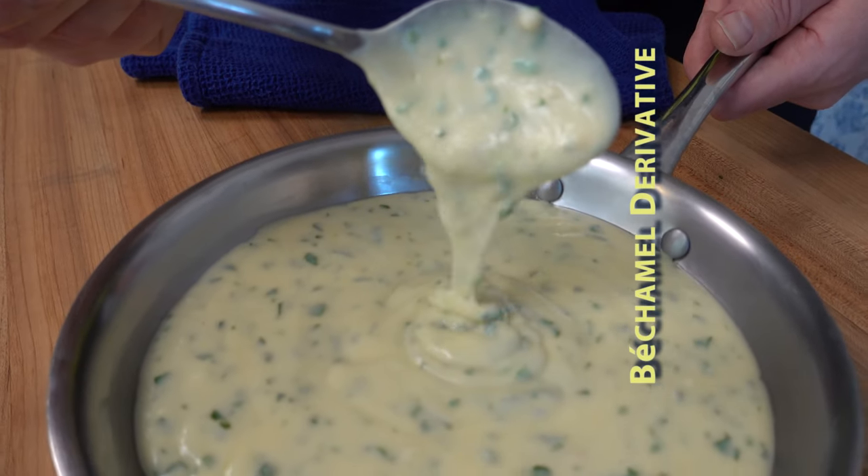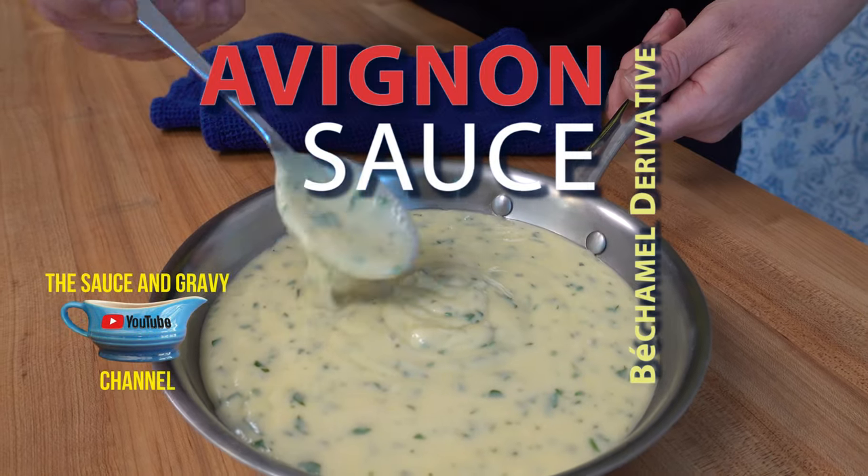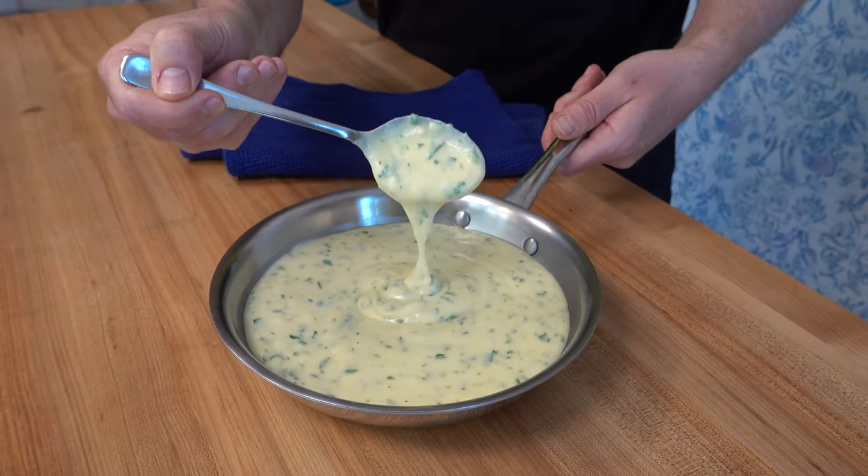Welcome, Sauce and Gravy community. This is Johnny Mac and we're going to dive into another great sauce. It's a white sauce, a bechamel derivative. I'm going to show you how to make an Avignon sauce.